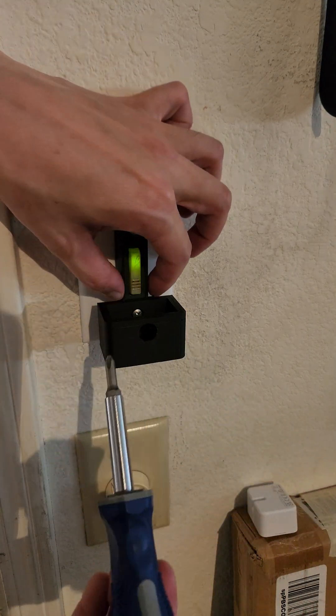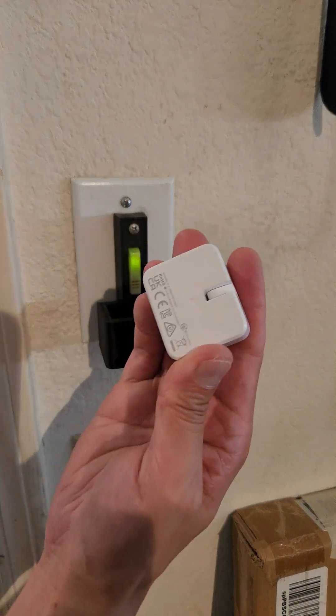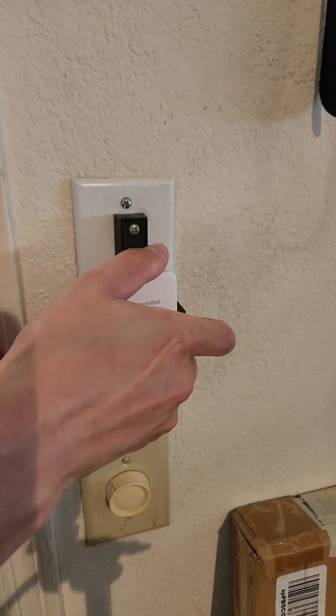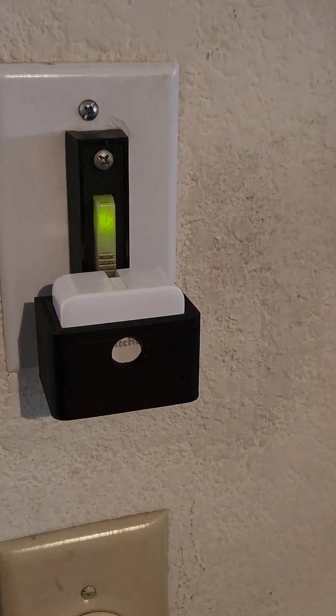There's some stabilizers on the back that it grabs onto here, so this is not going to rotate. And then this thing just fits on here. And now I can use the app — it's going to take a couple of seconds.